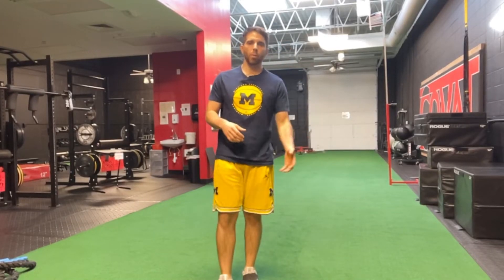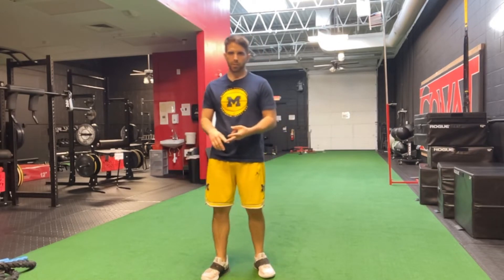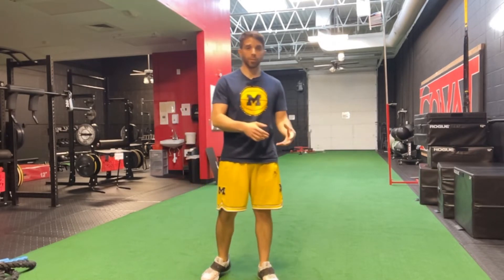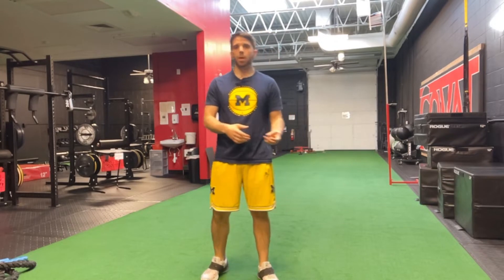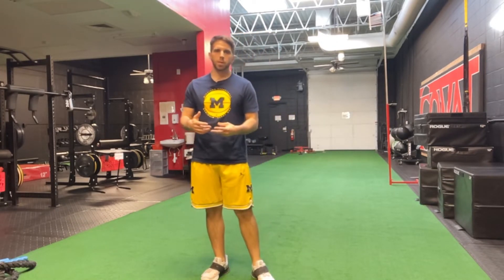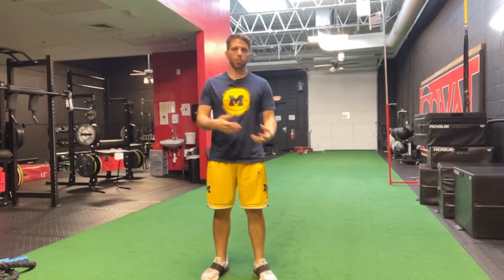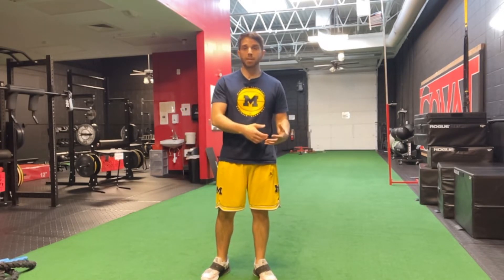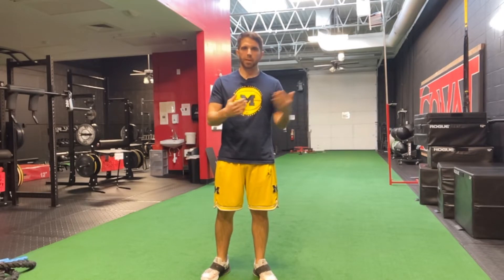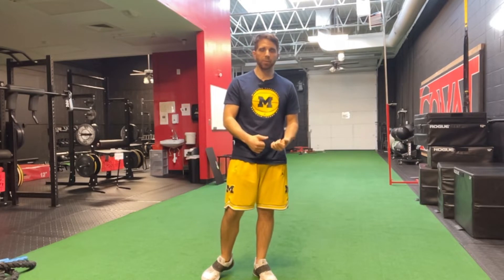Reactive hip turn shuffle. What we're working on with this drill is reacting to verbal and visual cues that you encounter on the basketball court. We're trying to mimic those verbal and visual cues. Obviously we can't fully replicate that without actually playing basketball, but in the weight room we can apply those concepts to the drills we're doing, and that's exactly what we're doing with this drill.